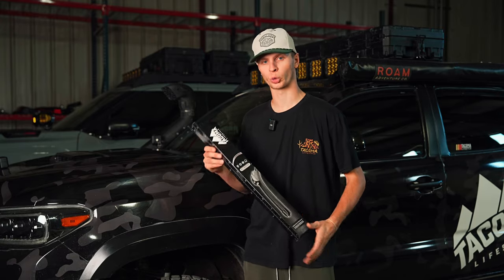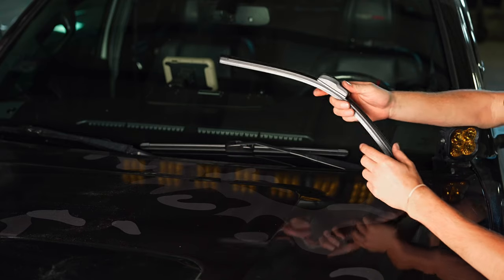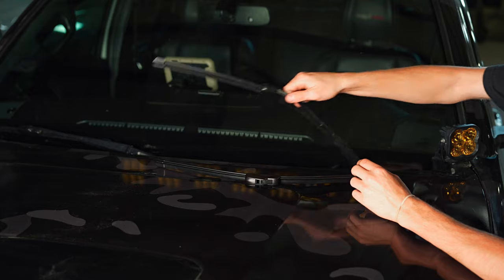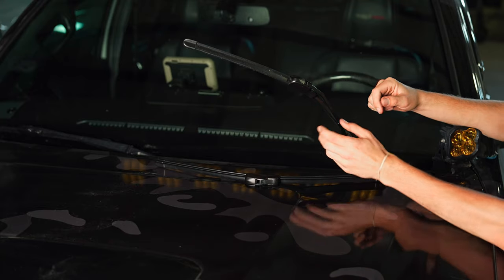I personally have them on my second gen, love them, they're great, so I'm going to show you guys today how easy it is to install them. The first thing you're going to want to do is grab the longer wiper blade, which will be driver's side, and we already have them installed onto our Tacoma, but OEM is going to be a similar process.